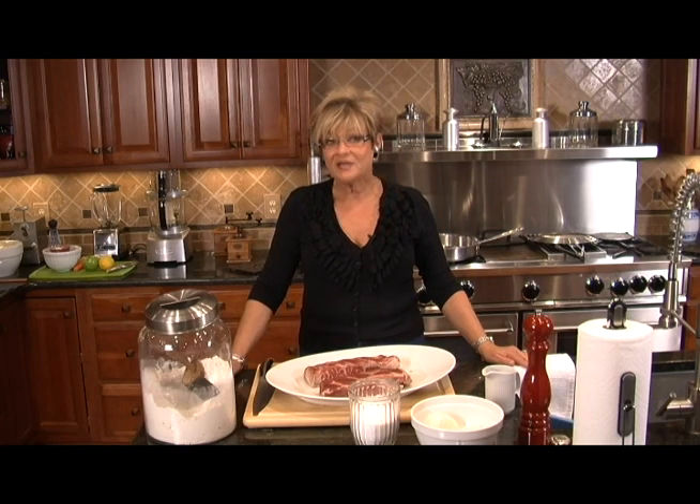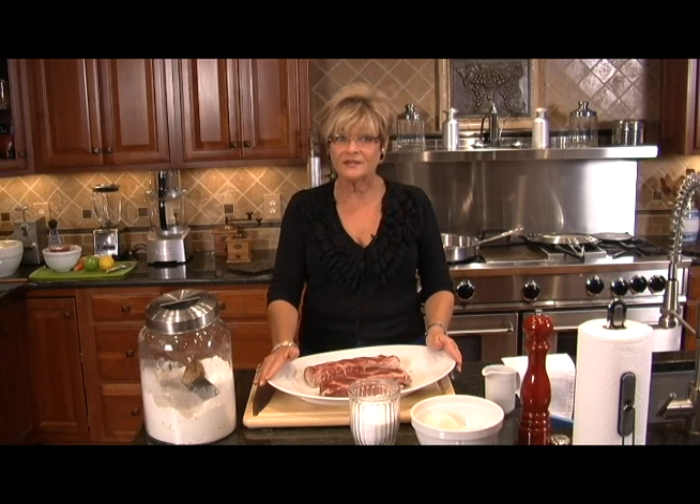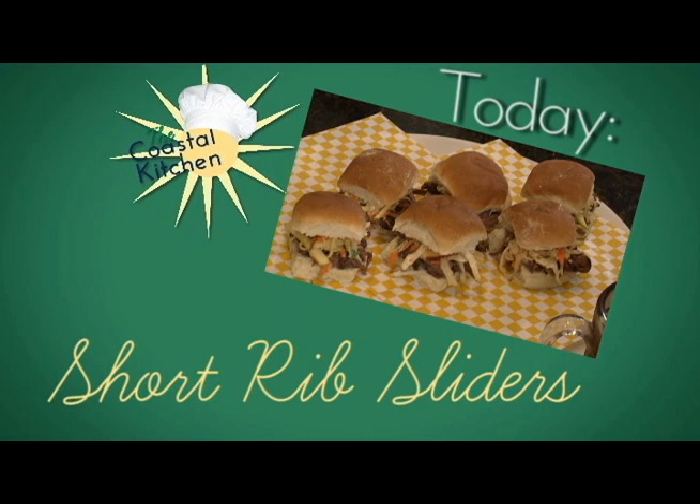Welcome to the Coastal Kitchen. I'm Karen Meshures and today we're going to be getting into the football season. It might be a tailgate or it might be just a party in front of the TV. Let's start with short beef ribs.